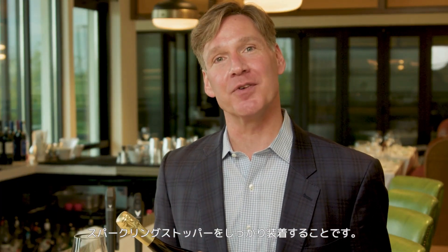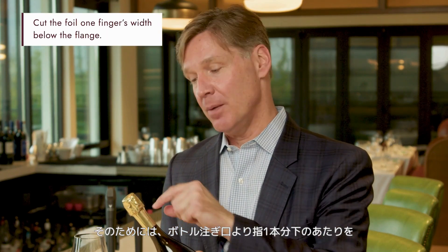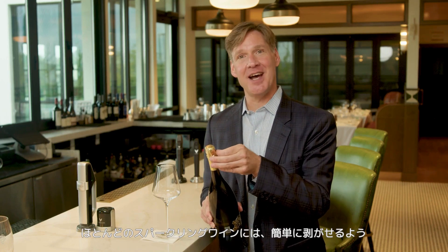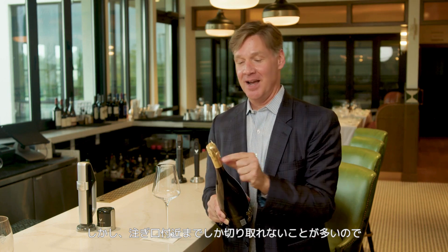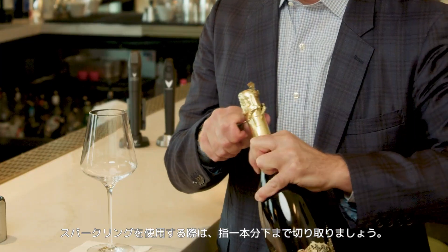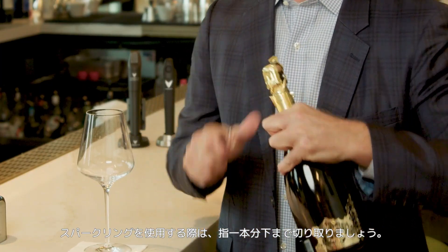One important tip with Coravin Sparkling is to make sure that your stopper fits perfectly. To ensure this, make sure you cut the foil about a finger's width below the glass flange on the bottle. Most bottles of sparkling have a simple tear tab that allows you to pull the foil off easily, but sometimes it doesn't tear away at the base of the neck. So it's really important to cut at least that finger's breadth below the bottom of the foil.